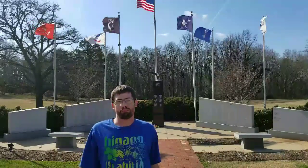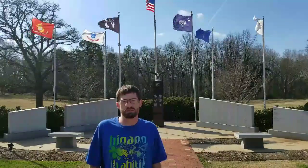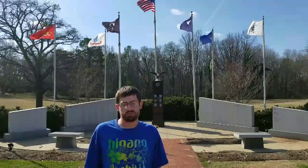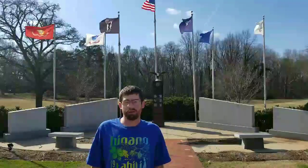Hey guys, NateDoc here and welcome to Duncan Park. The area behind me is Duncan Park Memorial. It's a memorial for over 600 men who have died fighting for our country. It has all the flags for all the branches of the military, as well as the Purple Heart flag and the POW flag. It's a really beautiful memorial.